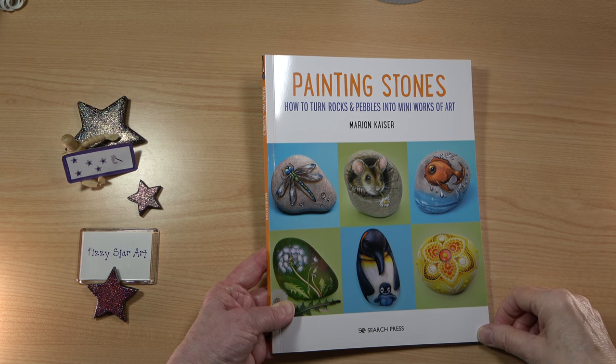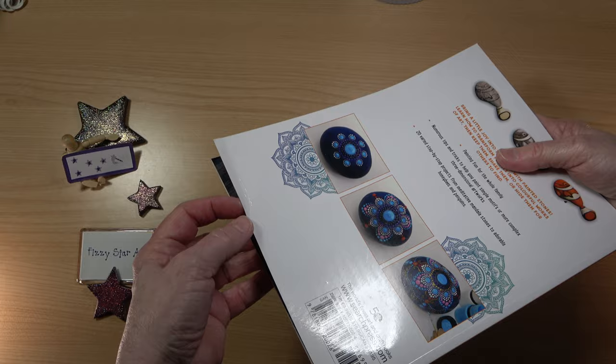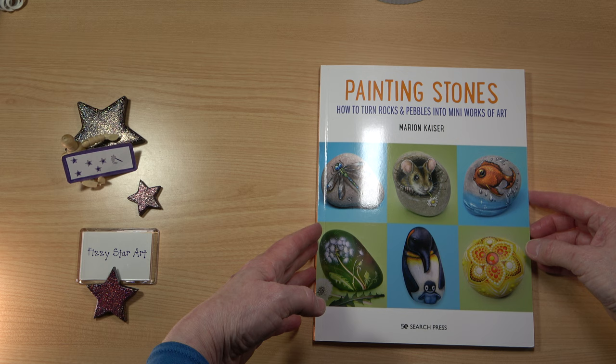Here I have 'Painting Stones: How to Turn Rocks and Pebbles into Mini Works of Art'. I thought this was such a lovely book — the designs are so pretty that I really wanted to have a look at this.